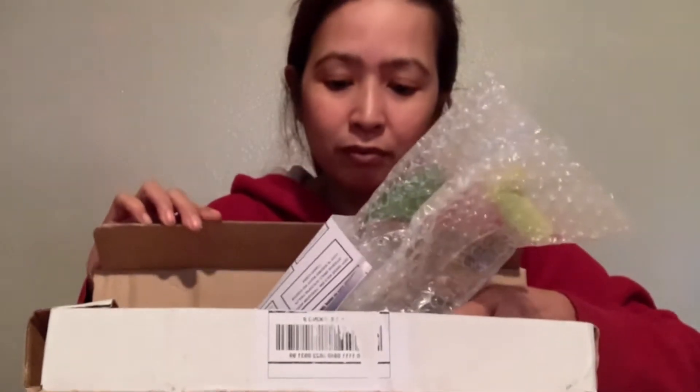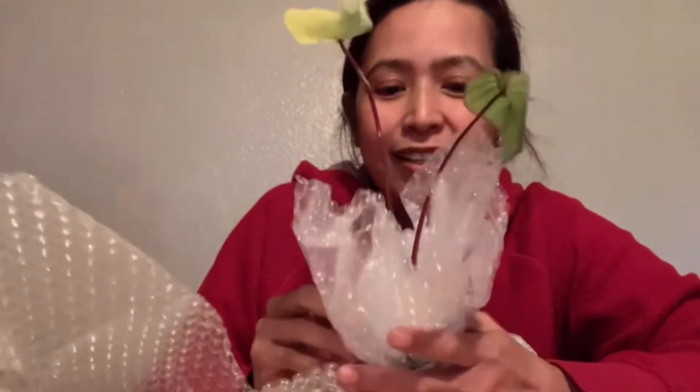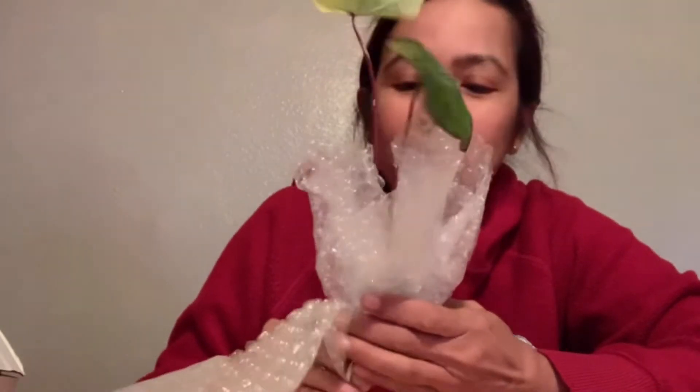I hope they put bubble wrap on it. The reason why I want to unbox the plant as I receive them is because I'm not sure how it stays in the box. There are paper instructions — how to care for it — so cute. It's nicely wrapped and it looks good.